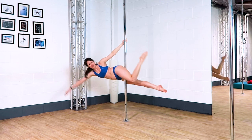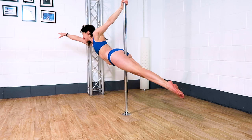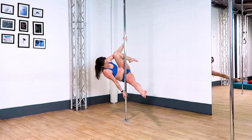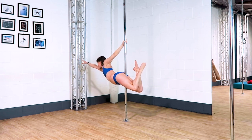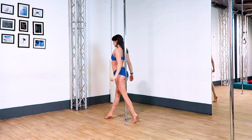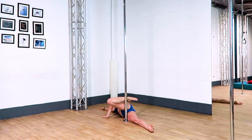Bend your top knee and feed this knee through the gap between your top arm and the pole, and turn this knee towards the floor before coming into your superman. A nice little variation on the superman pose is to cross your ankles at this point but keep your thigh squeezing as much as possible so you don't lose that thigh grip. You can step down to the floor to finish, or lower your hands and legs to the floor like a little wheelbarrow before rolling away from the pole to finish.